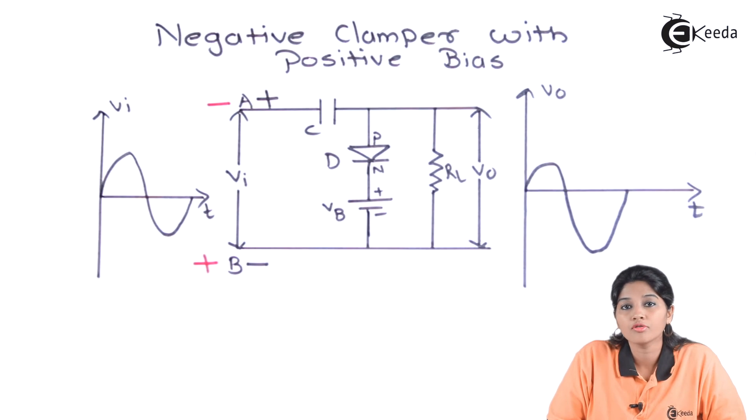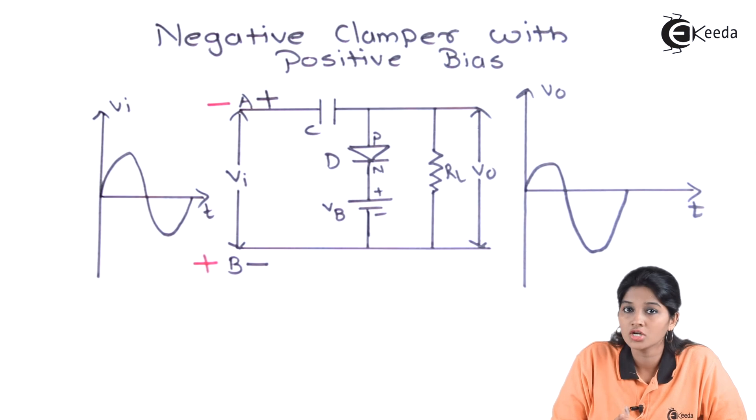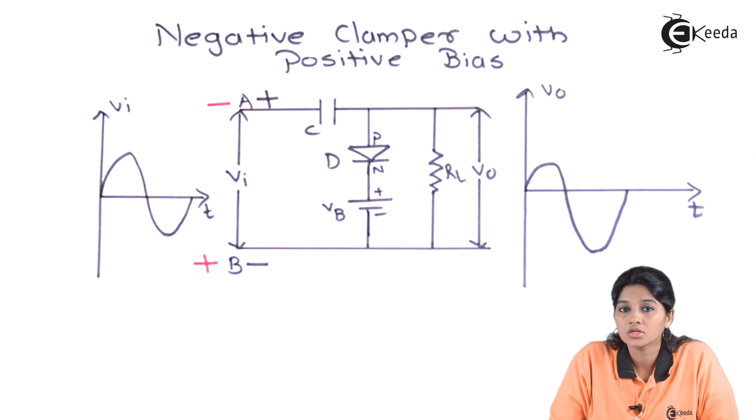This is how the output waveform of the negative clamper with positive bias looks. It provides an additional DC shift because of the addition of battery voltage VB. This is the working of a negative clamper with positive bias.